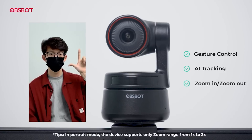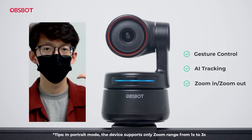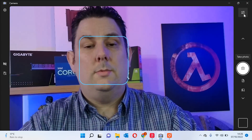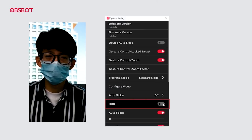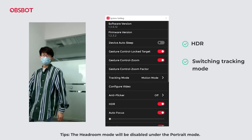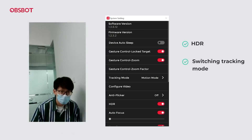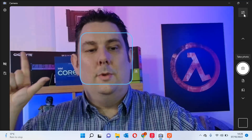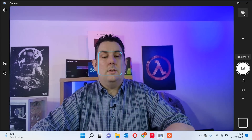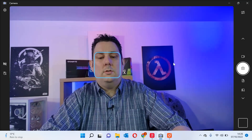You can also zoom in and out — ideal if you're doing a presentation and walk up to a board. Hold your hand up with fingers next to your head like this and it zooms in, or do the reverse gesture and it zooms out. It can be a little bit tricky to get just right — otherwise it keeps going in and out — but once you drop your hand it will stay at that zoom level. It does have 4K options and all sorts.